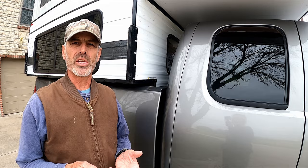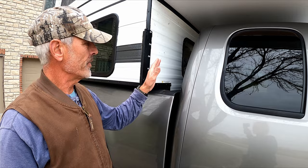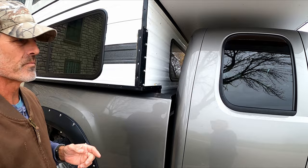We're finally able to put the leaks behind us. I did a couple of previous videos that showed how we repaired those leaks, except for this front window that's between the cab of the truck and the camper — that's been an ongoing issue for us.